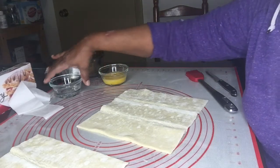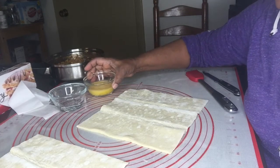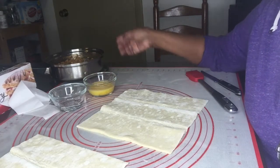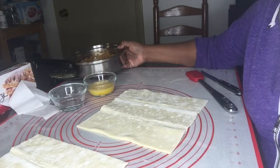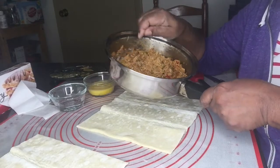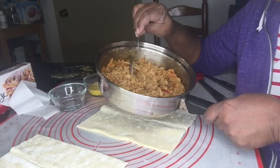I have some water and an egg wash. The egg wash is just one whole egg with a little bit of water added to it. And of course you have your filling — this is my chicken filling. You know how to prepare a chicken filling.